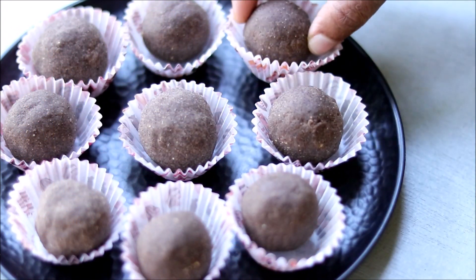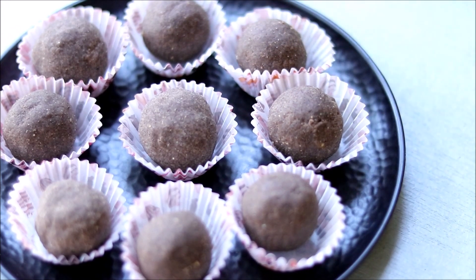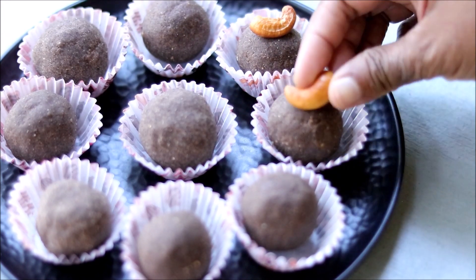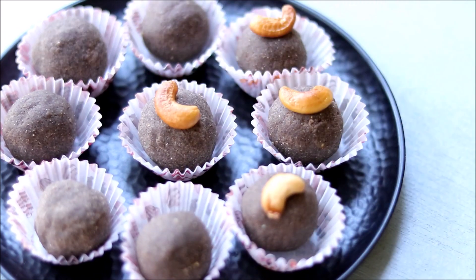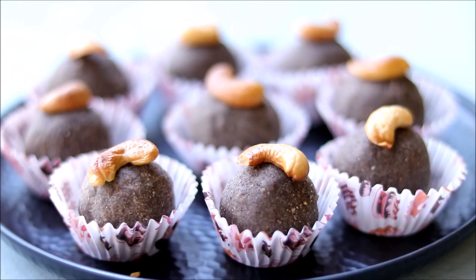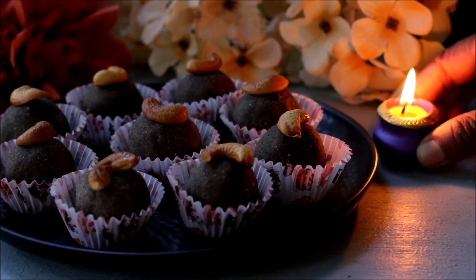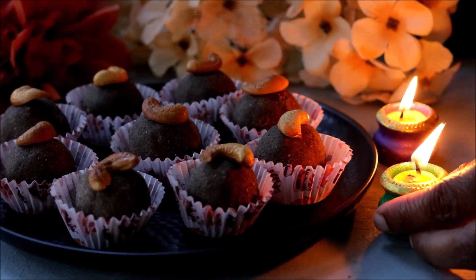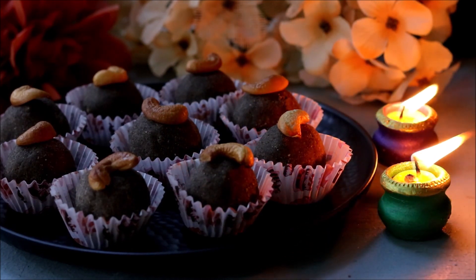And there you go — our protein and calcium rich ragi laddus are ready. You can garnish them with some fried nuts. Let's celebrate this Diwali in a healthy way with these ragi laddus.